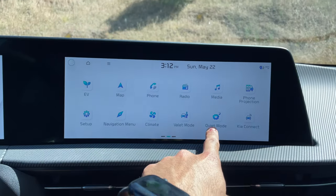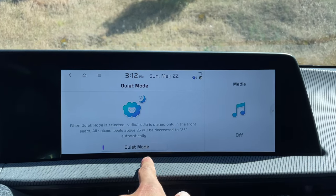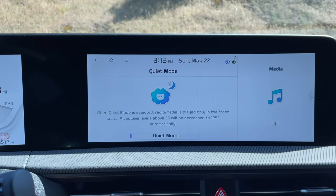This vehicle has a quiet mode, which with this mode enabled will silence and mute all the speakers in the back so your rear passengers can easily fall asleep while the driver's speaker stays active. Other vehicles have something similar, but it requires going into EQ settings and adjusting a bunch of stuff. This one is just a simple tap to mute all other speakers aside from the driver's speaker.